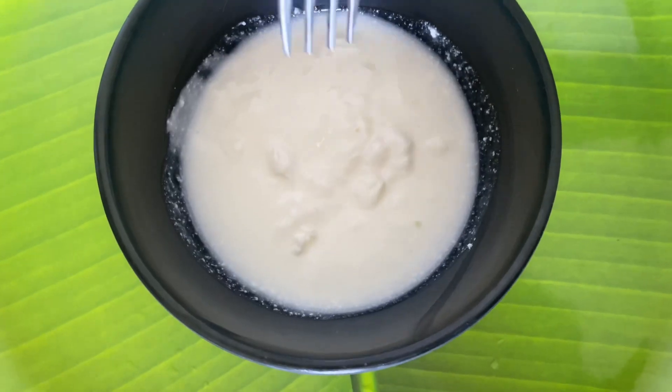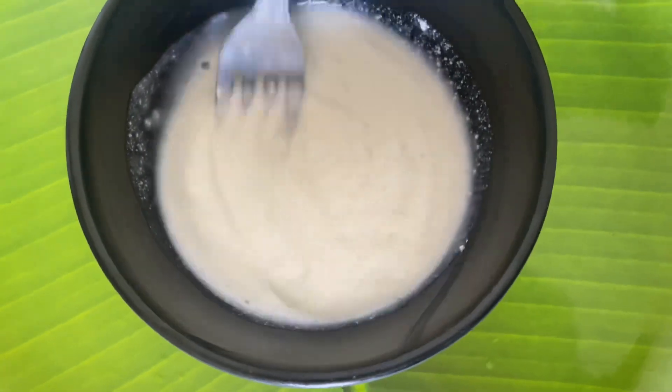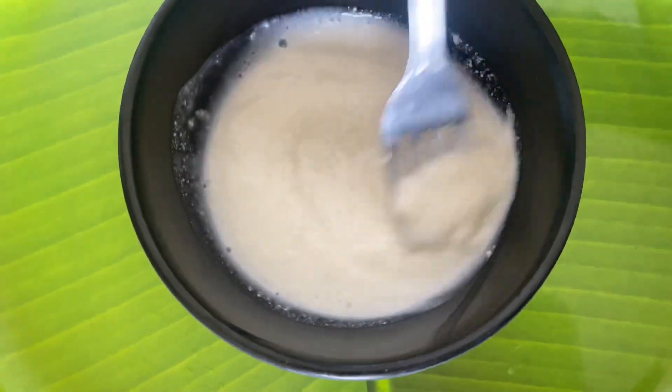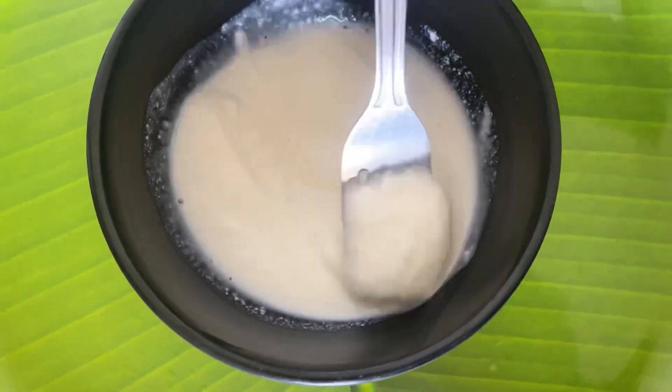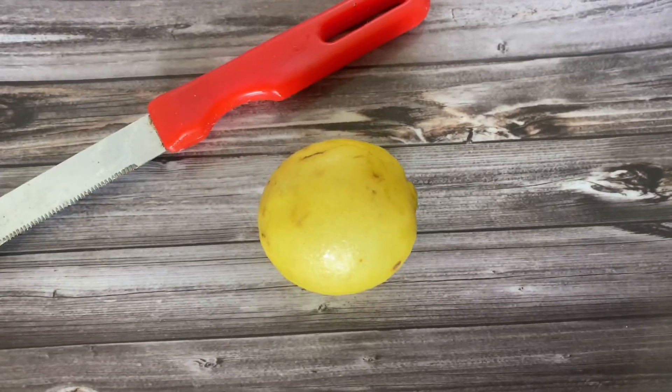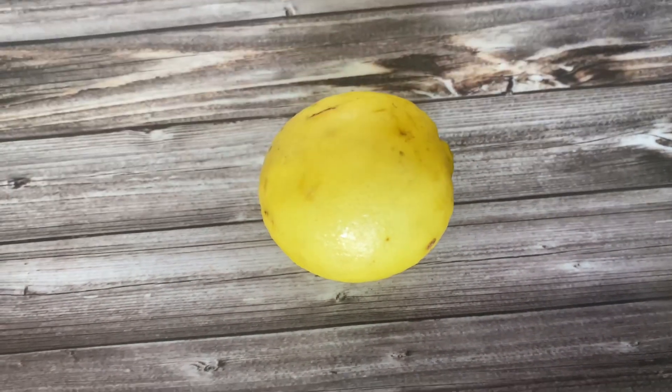So let's prepare this DIY and apply it. First of all, I have taken 4 tablespoons of dairy and mixed it well with a fork so that it becomes smooth and fine. After that, I will use a lemon — here I have used half a lemon, which is a good ingredient.